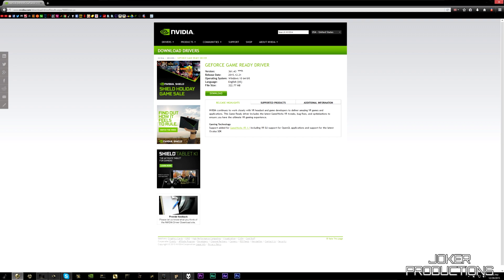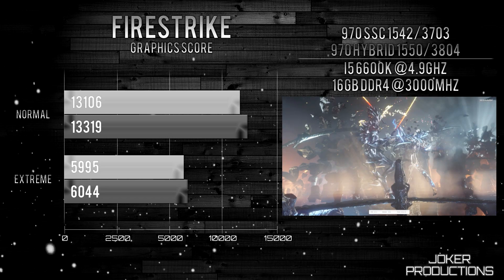Let's run through the benchmarks so you can get an idea of the performance we're seeing with these 970s. It was a good chance to test the SSC card again since it's been a while. I'm running on the latest Nvidia drivers at the time of this video — that being 361.43 WHQL — so let's go ahead and run through those now.